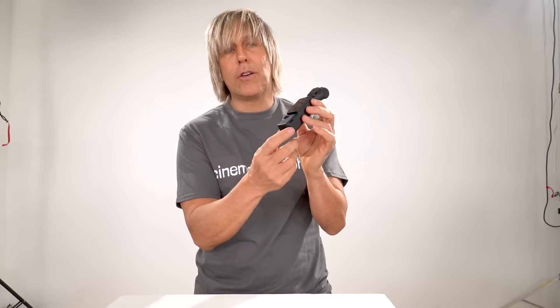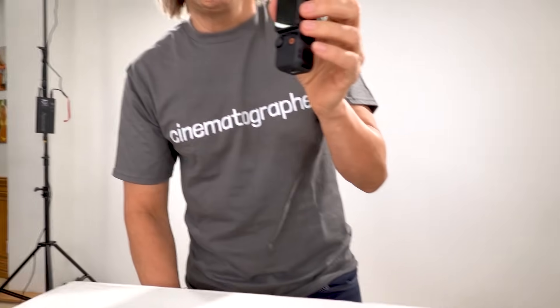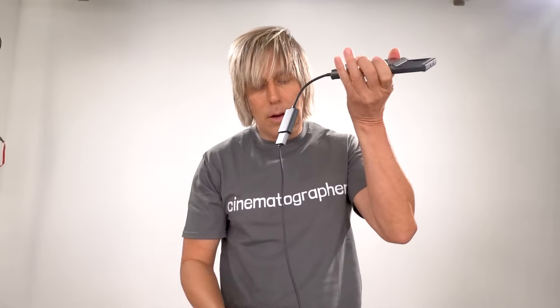How do you get the video out of here? There are no external video jacks to get video out. This thing will wirelessly transmit its images and video to your cell phone. Take your USB-C to HDMI adapter, and now you can output from your cell phone to a really good recorder.